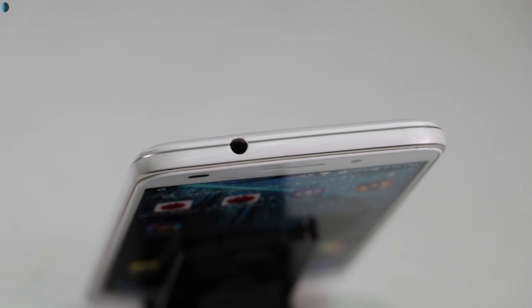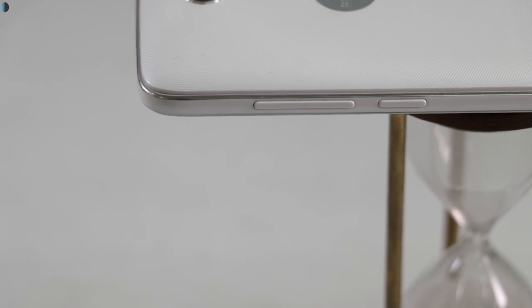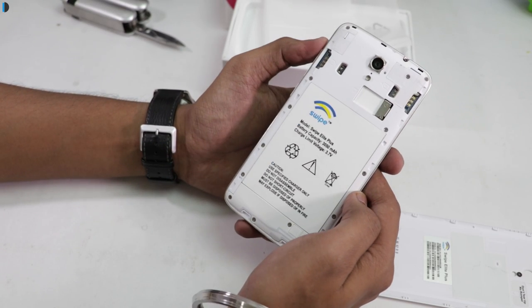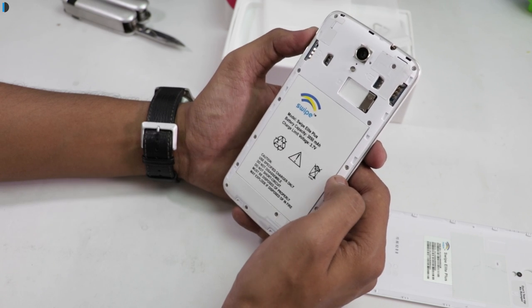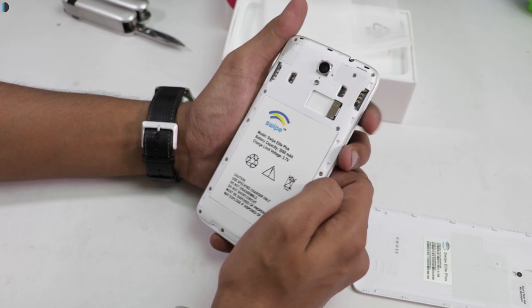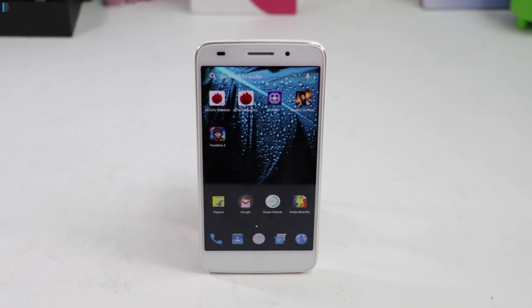The left side of the phone is clean. Volume rockers and power button are located on the right edge. The rear panel is removable and gives access to a non-removable 3050mAh battery, two SIM card slots, and a microSD card slot. Overall, it is a nicely built compact smartphone.